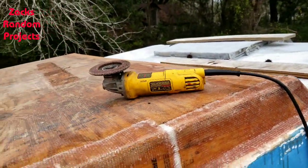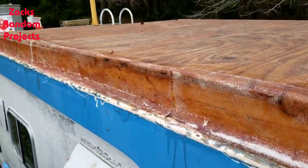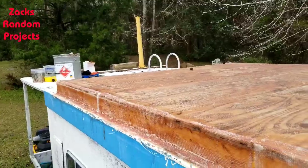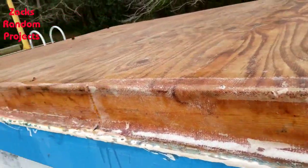All right y'all, we're back out here messing with the houseboat again. Today's Thursday, February the 11th. I put in yesterday for taking the day off, giving me a nice long weekend. It's supposed to rain some this weekend but I'm going to try to take advantage of the weather today.